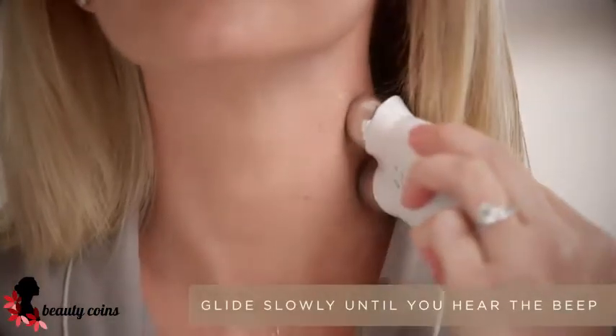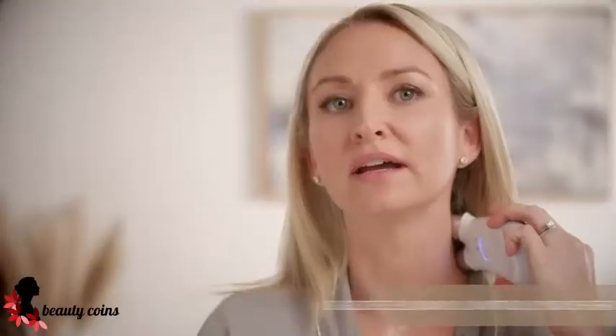Turn your device on. I always like to lift on high, but you can adjust your intensity. You want to start at the collar of the neck and slowly glide towards the back of the neck.